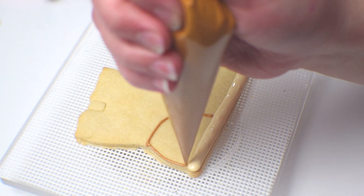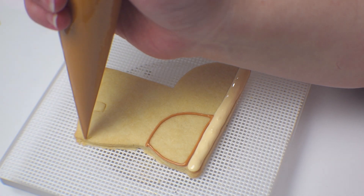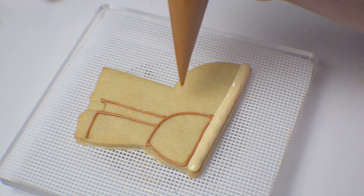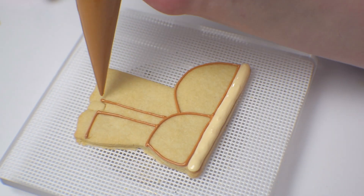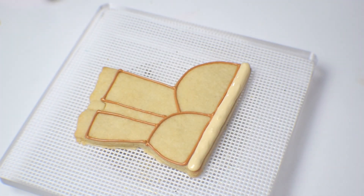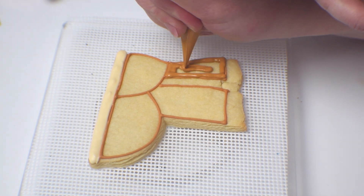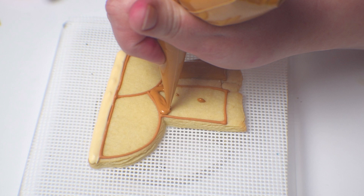I'm going to start with the heel and then move to the top of the boot, and I'm going to leave a little slit down the center, and then I'm going to fill in the other side and then fill in the toe. Now that I've got my outline, it becomes just a process of filling in all the different sections. I'm going to start with the top left, fill that in and then use the scribe tool to smooth that out after I fill in the opposite side.